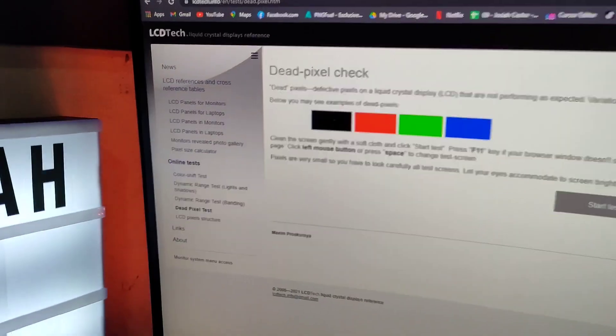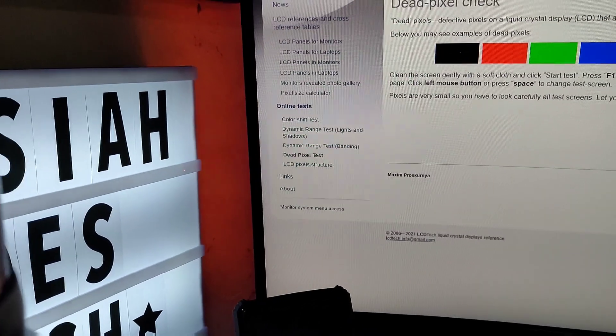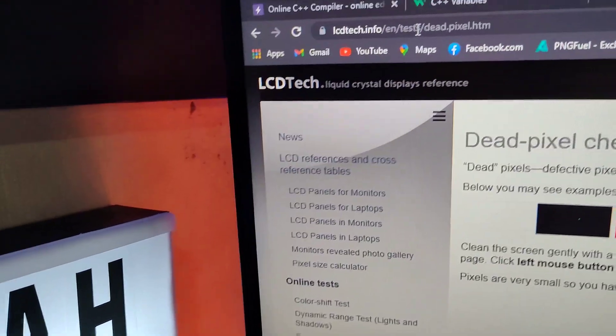If you want to test your monitor for dead pixels, you can go to lcdtech.info and start the test there.